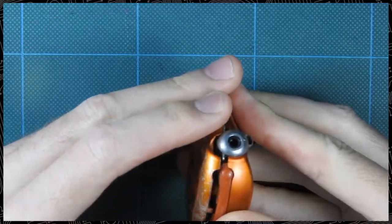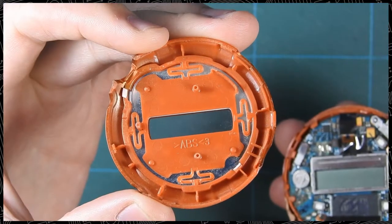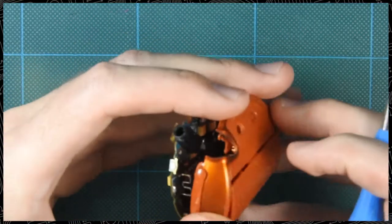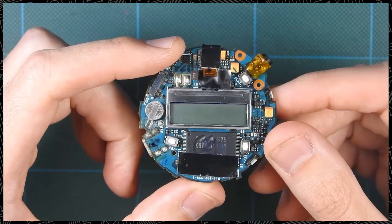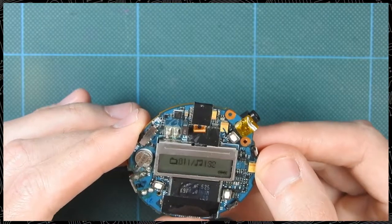Trying to disassemble this device is not easy, and if you're not careful you will break several plastic bits, like I did. And inside there's not a lot to see, except for the round PCB, which I think looks pretty nice, and the cutest backup battery I've ever seen. It's also cool to slip the AAA in there and see the thing spring to life.